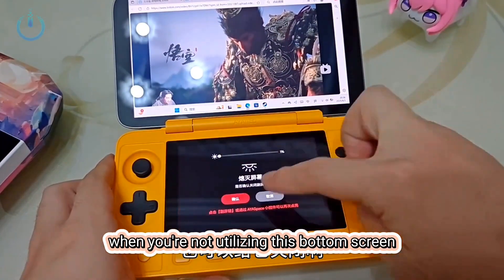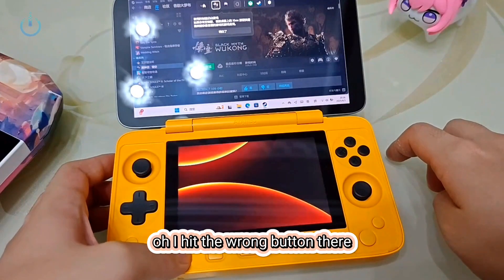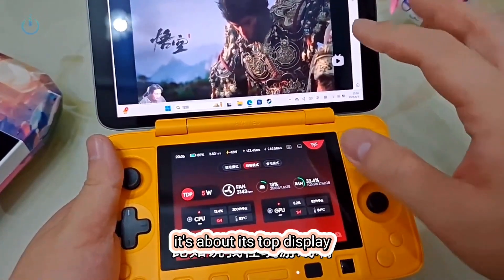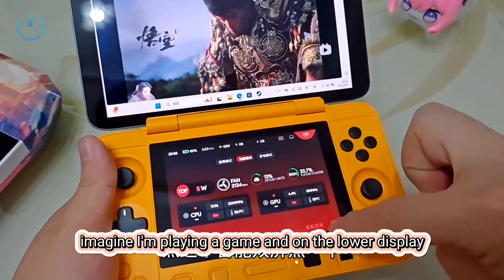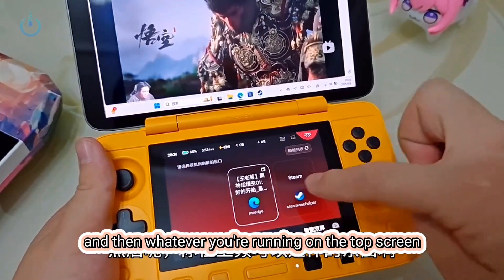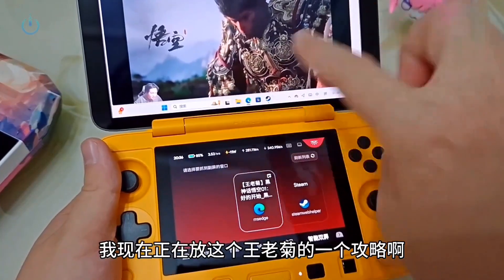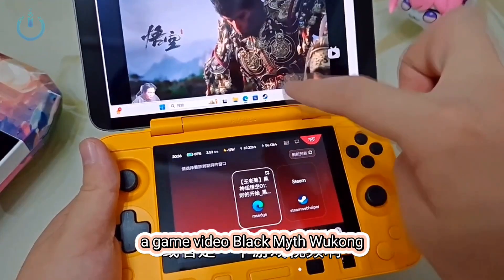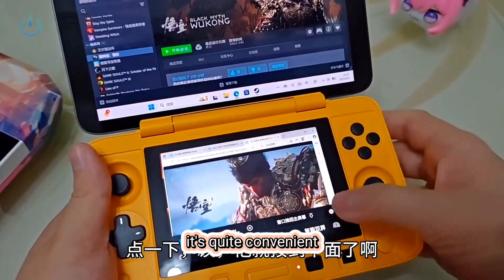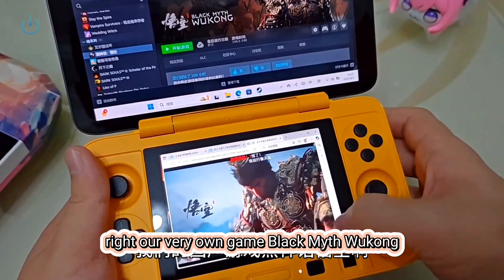When you're not utilizing the bottom screen, you have the option to power it down, and when ready to use it you can simply power it back on. There's another feature I'd like to demonstrate. For instance, imagine I'm playing a game on the top screen and on the lower display I wish to view a video — perhaps a game guide. I just tap the Smart Dual Screen option, and whatever you're running on the top screen — right now I'm playing a Black Myth Wukong walkthrough — I simply click on this section down here, just one click, and it pulls it right down to the bottom. It's quite convenient.